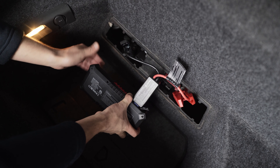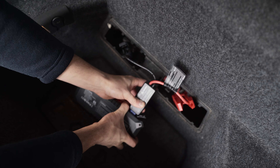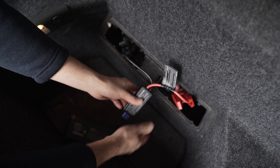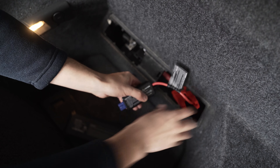The car jumpstarted successfully. To remove it, I'm going to remove the jumper connector cable from the battery pack. Once that's done, I'll take out the negative clamp and then the positive clamp, and I'm done.